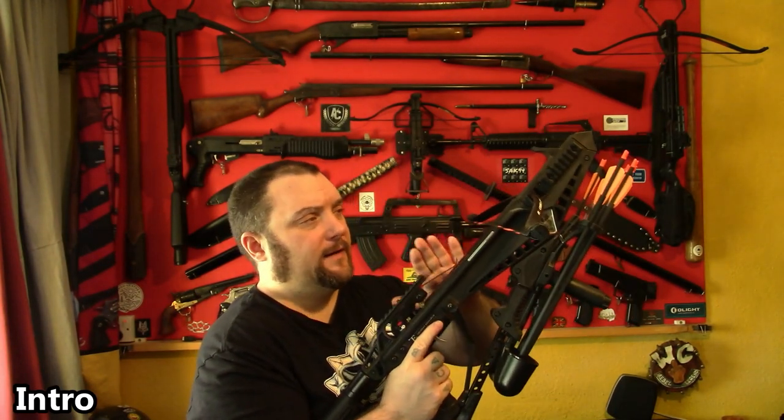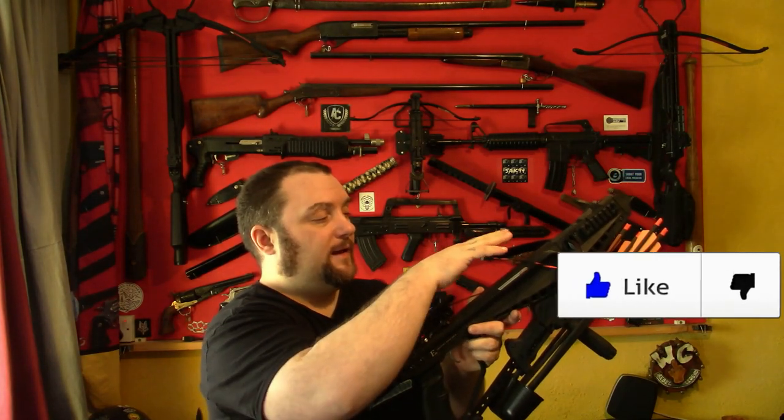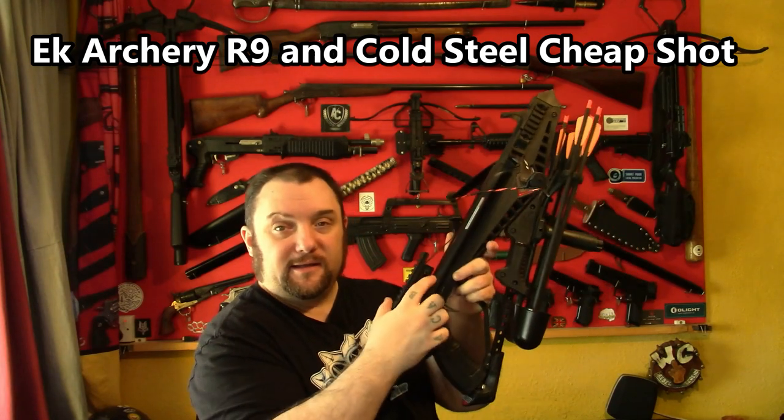The String R9. Right everyone, Weapon Collector here. I've seen some people have had issues with getting the string on their R9s stuck behind the anti-dry fire mechanism. So I'm going to show you how to avoid that and how to get out of the situation and get your crossbow working again.